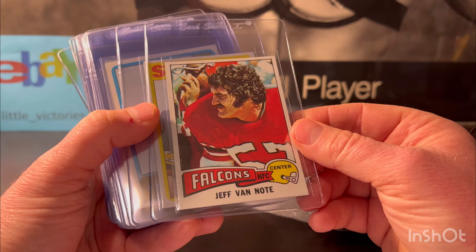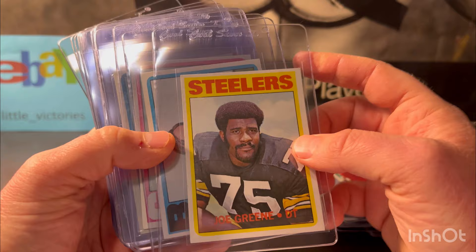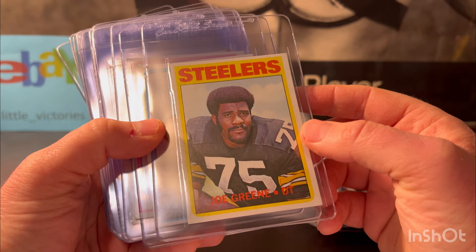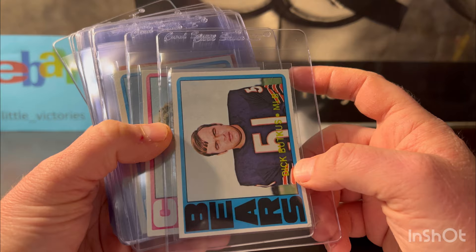Mean Joe Green — this is I believe his second year card out of 1972 Topps. It looked pretty good; it had one ding on it. I think it'll grade around a six or seven. This is Dick Butkus of the Bears — this one also had a ding, but other than that it looked pretty good, no creases. I'm gonna put it at a six for the Butkus.